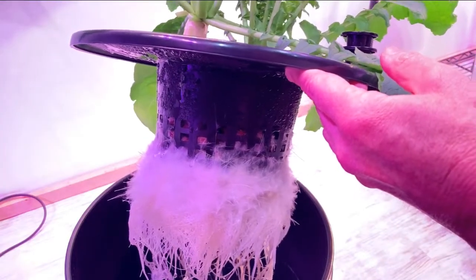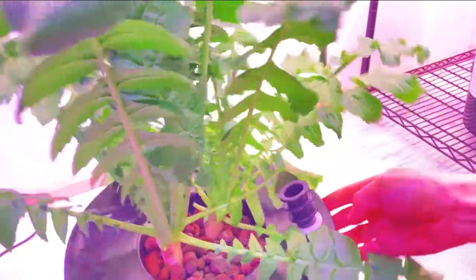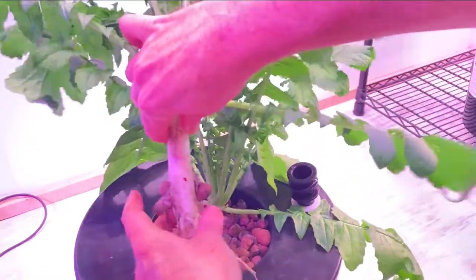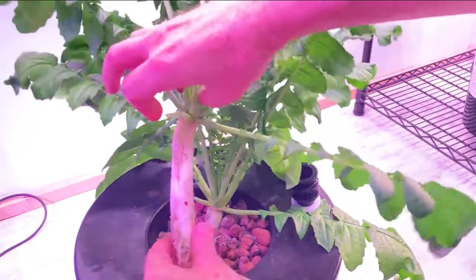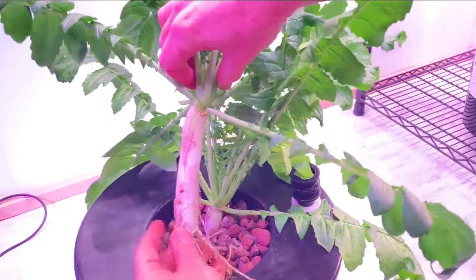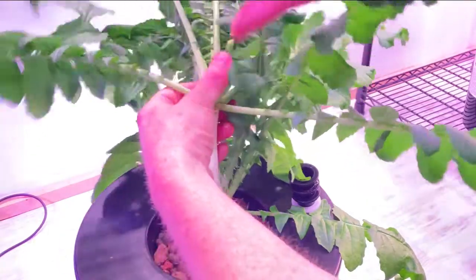Fuzzy — I like it. All right, let's pop these out one at a time and see what they look like. Let's start with the big one first. Wow, look at that. I'm kind of surprised. That is a decent looking daikon radish. All right, let's see what else we got.